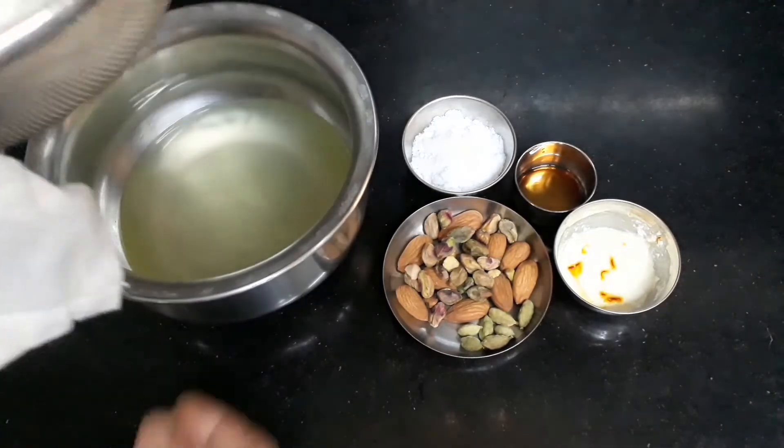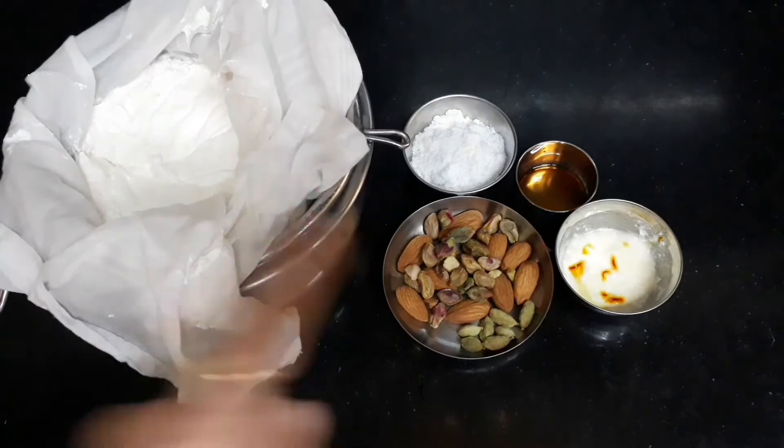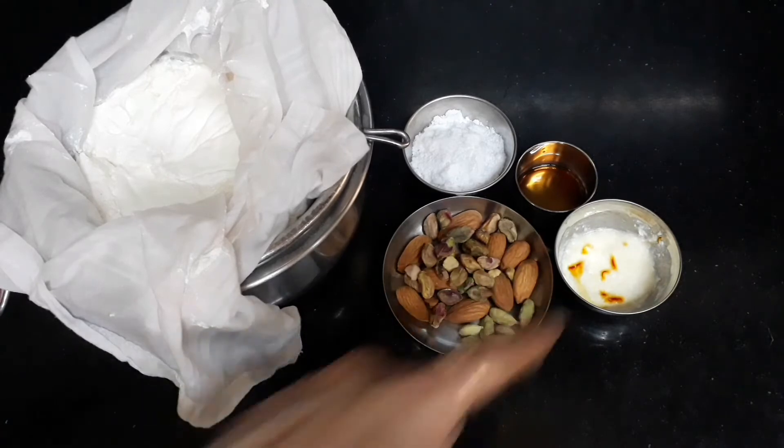Put a muslin cloth in a strainer. I am going to add sugar powder and dry fruits, vanilla essence. I have already put curd in the mixture along with color.